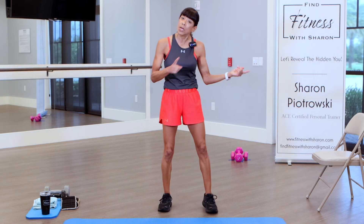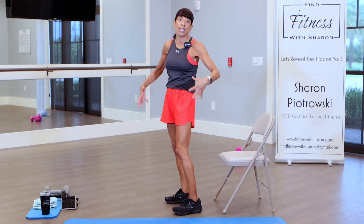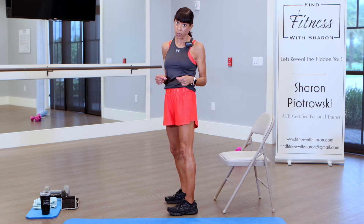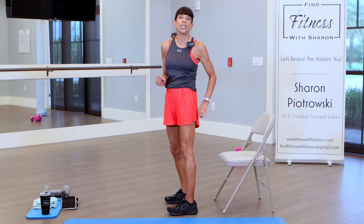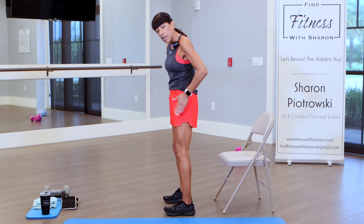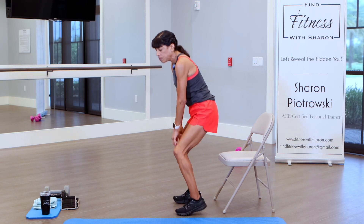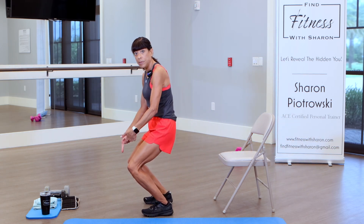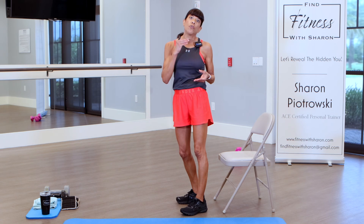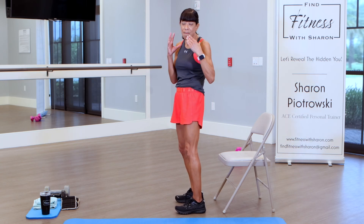We're going to get started. I'm going to bring in my chair — I really wanted to emphasize squats today. Squats are a really important exercise when you want to work out your butt. We're not going to sit down on the chair, but we're going to use it as leverage to make sure we're keeping our knees behind our toes. I'm going to have my feet about hip width apart and come down. I want to almost be sitting — notice my knees are behind my toes. It's really important to drive your glutes backwards. If you have knee issues, don't go down as far — go where you feel you can go.